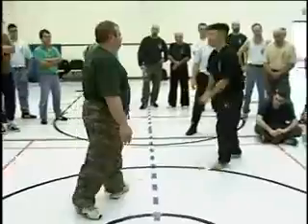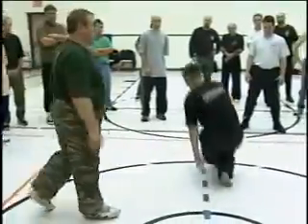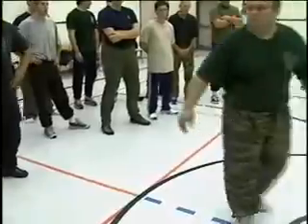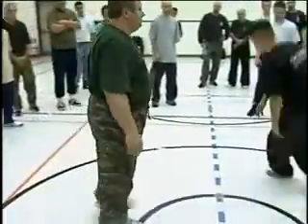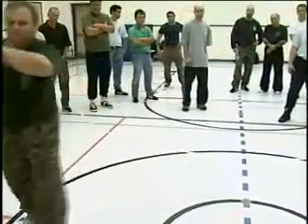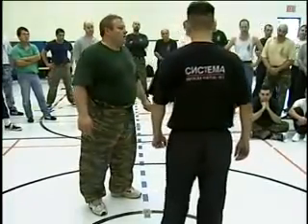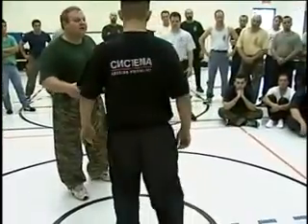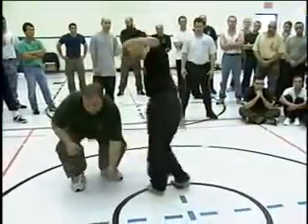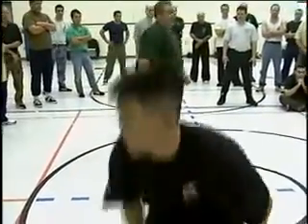Everything depends on the psyche of the person — it moves very well. Gradually start with no contact and have a lot of patience. The easiest way is when there is inertia — momentum — the person is running at you, then he has no choice.